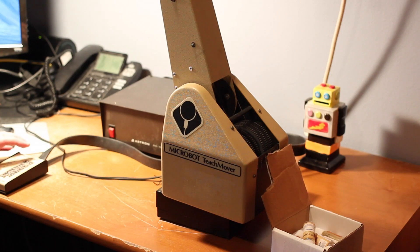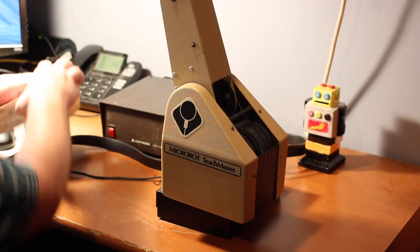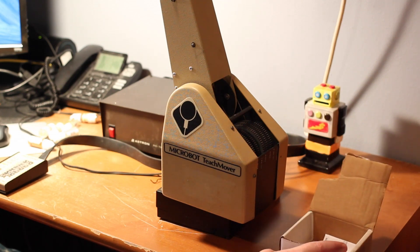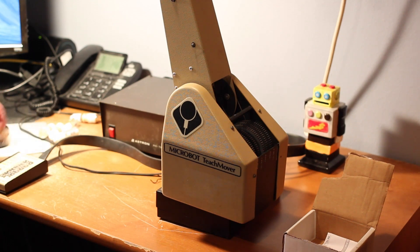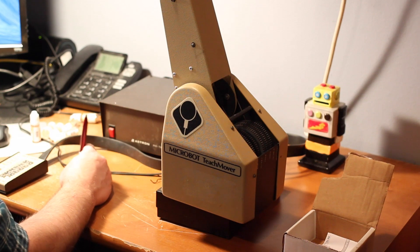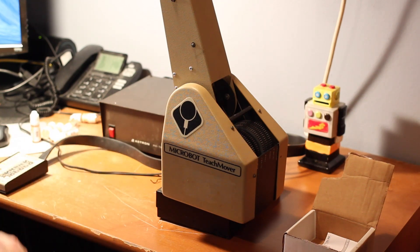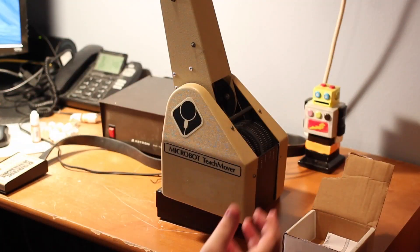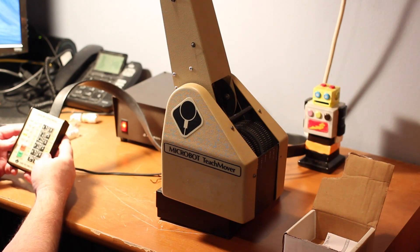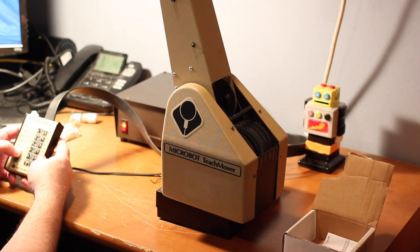I'm going to give you guys just a quick example of how the TeachMover works. I've got a lot of balls and a box I'm going to set right here. I'm going to pick an arbitrary spot on the desk to pick up bottles from, and I'm going to train the robot to actually pick up a bottle, deposit it in the box, come back, pick up another bottle, deposit it in the box. First of all we need to power up the power supply.